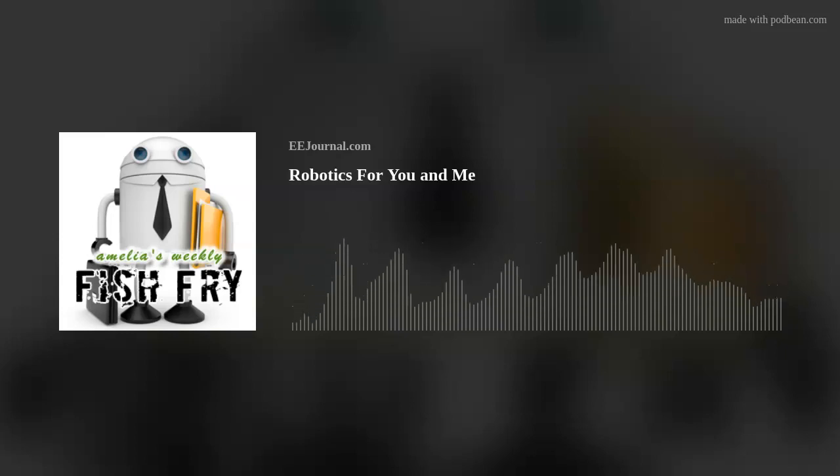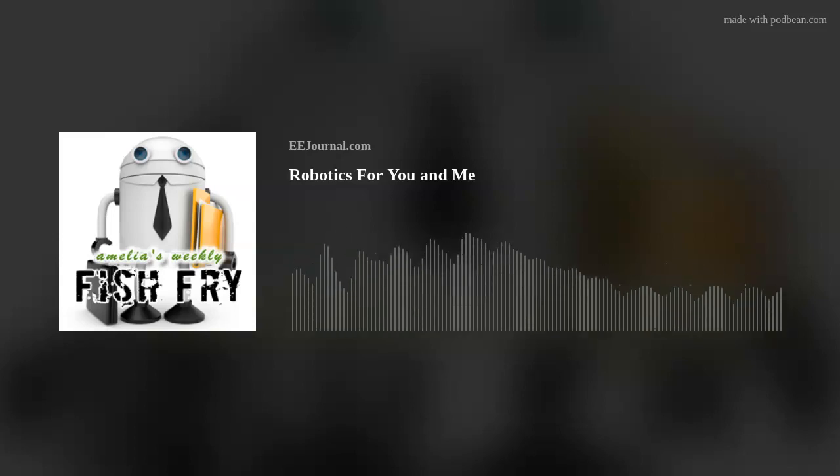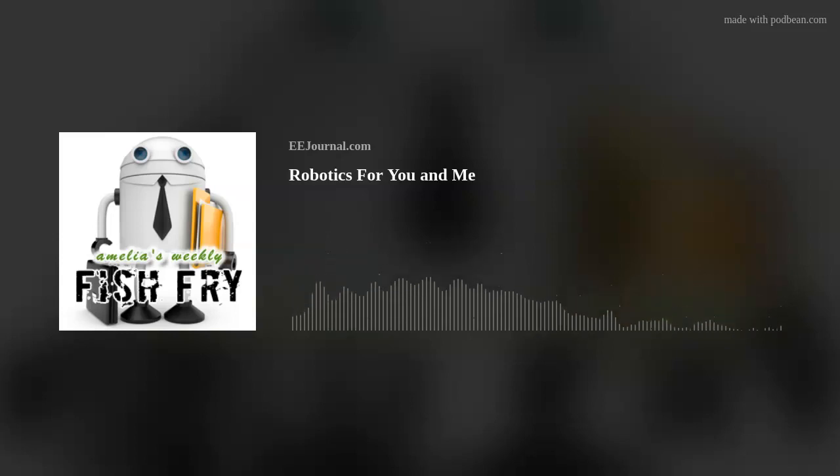Welcome! What we got here is another exciting episode of Amelia's Weekly Fish Fry, brought to you by eejournal.com. I'm Amelia Dalton, and this week we're talking about not one, but two of my favorite subjects. Robots and music. What could be better?